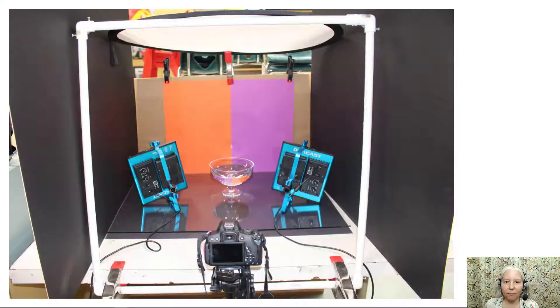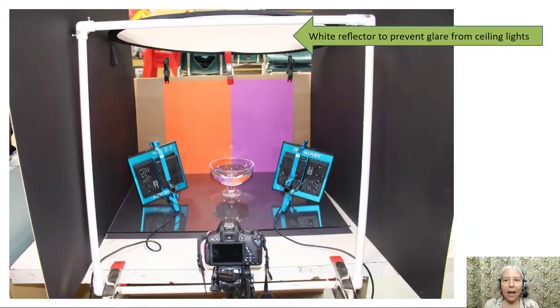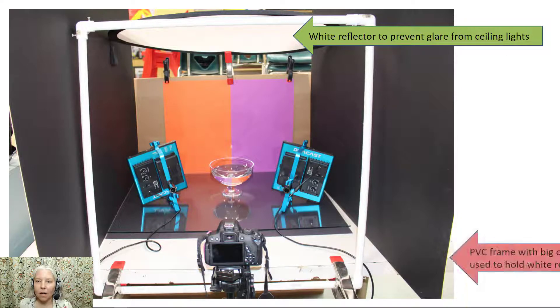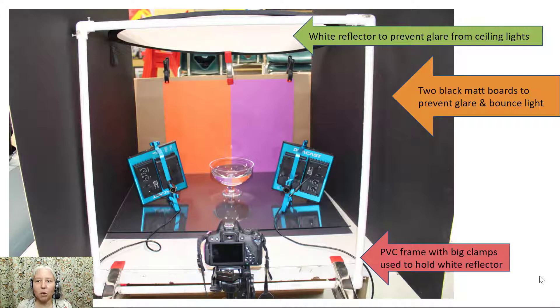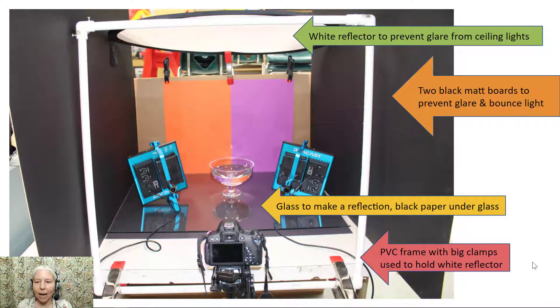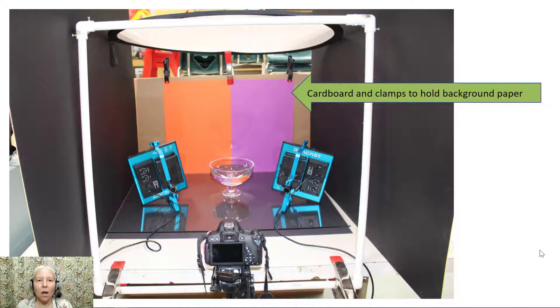Here is the equipment setup. You need a white reflector to prevent glare from the ceiling lights — you can see that at the top of the photo. You need the PVC frame with big clamps, which is used to hold up the white reflector. You need two black matte boards to prevent glare and bounce the light, and you can see there's one on each side of the white frame. You also need glass to make a reflection with black paper underneath. Next, you need the giant sheet of cardboard in the background and clamps to hold the background paper, and you'll notice that the big red clamp in the middle also holds up the white reflector.